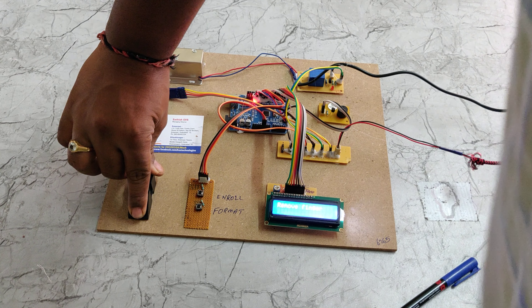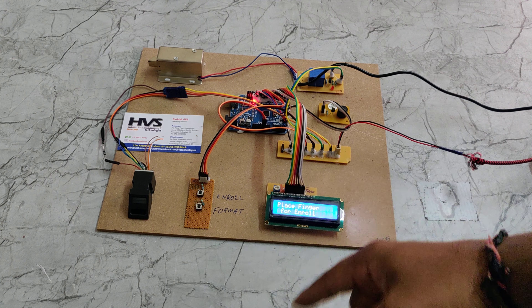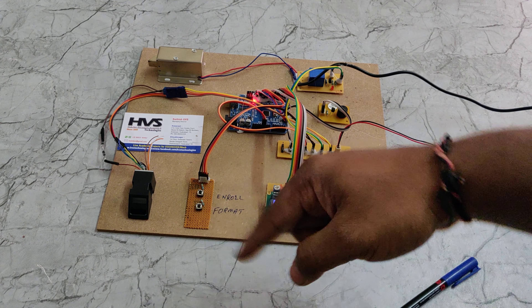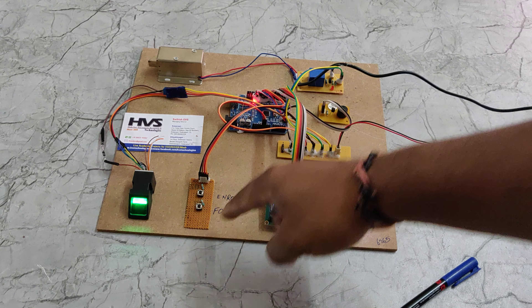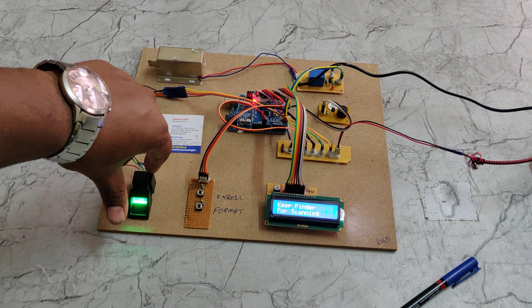To format old fingerprints, press and hold the format switch, then press and release the reset switch on the UNO board. Hold the format switch until you see the data erased message on the LCD screen.